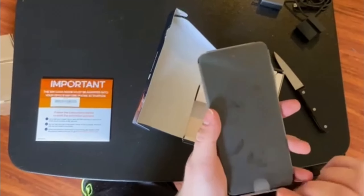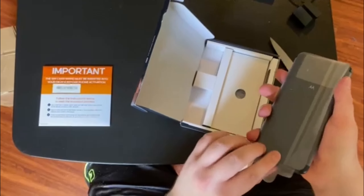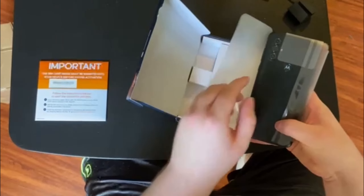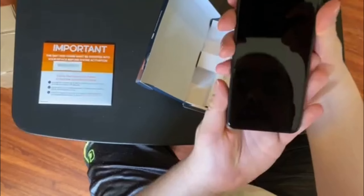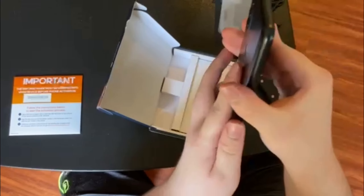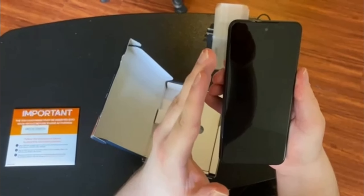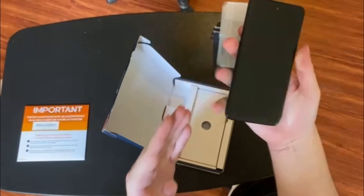It actually looks pretty nice — it's wrapped up. I got it in the gray color, or whatever it was. And look at that — there it is. Nice metallic black or so. It has a lot of length to it, but it looks cool. Feeling is okay.